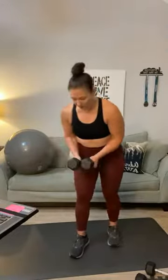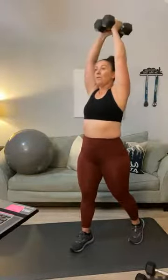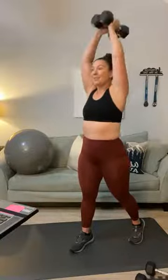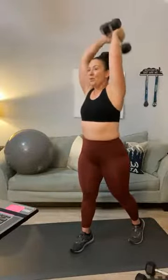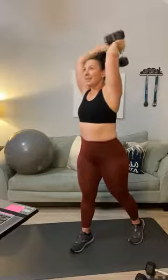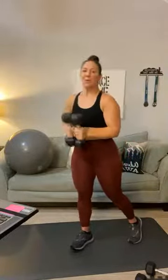Same weights — push those two weights together and go up over your head. You can split your stance. Tricep extension — one through twenty. Now if overhead triceps are not going to work for you, you can always do a kickback. Keep breathing. This is the end of round two — nineteen, and twenty.